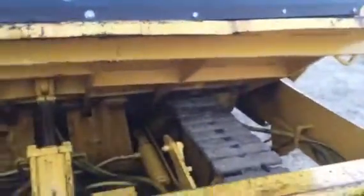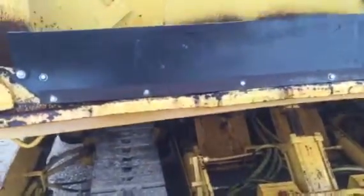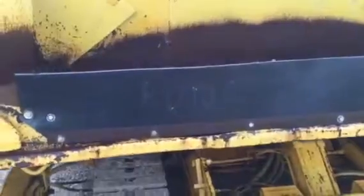Here we go guys — we take a look up at this table as he raises it up. We see the tracks on the machine, we see the hydraulic ram, and we don't see any oil leaks whatsoever. It's been parked here for several hours, there's nothing on the ground. It's a good machine. He's going to put that table back down — it works with ease.